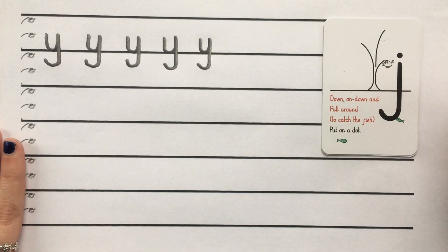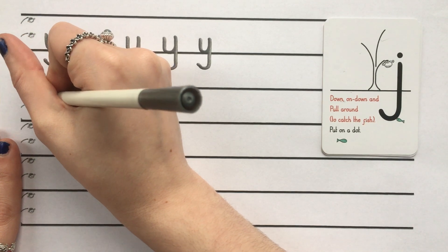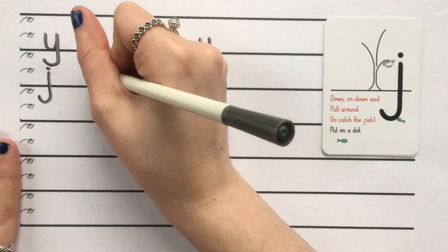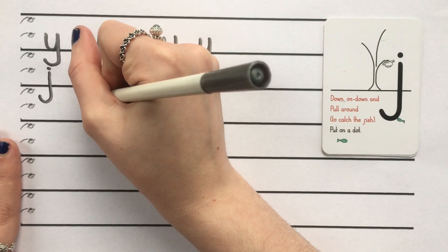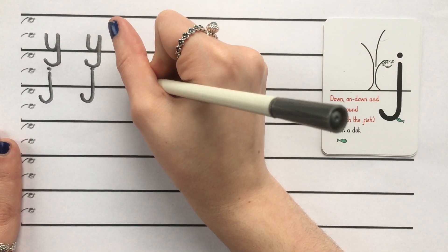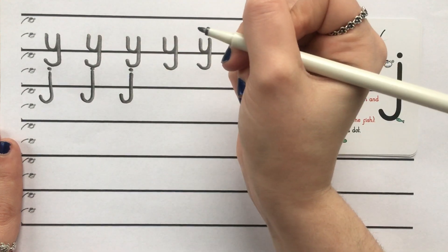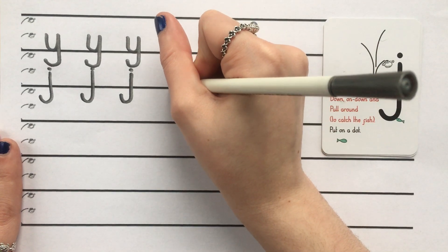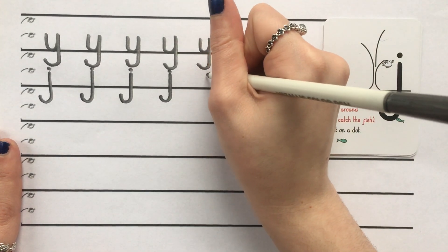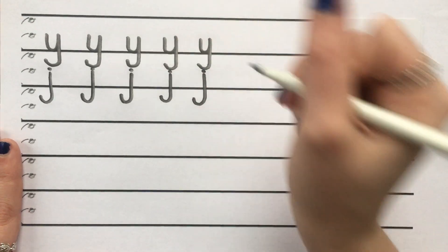So let's try that on our next line here, writing five J's for me. Down, on, down and pull around to catch the fish and put a dot. Wonderful. Let's try that again: down, on, down, pull around to catch the fish, put on a dot. And again: down, on, down, pull around to catch the fish, put on a dot. And another one: down, on, down, pull around to catch a fish, put on a dot. And last but not least: down, on, down, pull around to catch the fish, put on a dot.